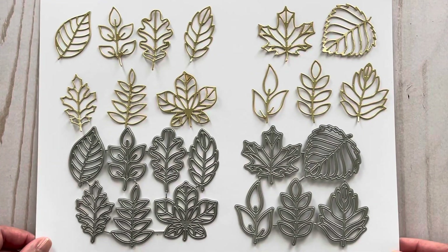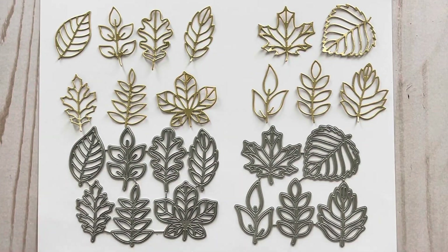These are some of the new greenery dies in their shop, and there are actually two sets here. For the examples, I cut those out using some gold foil paper just to show you what they would look like. They have a very nice dainty design, which is very beautiful — they cut out nicely, and I think these would look really great as accent pieces on your projects.